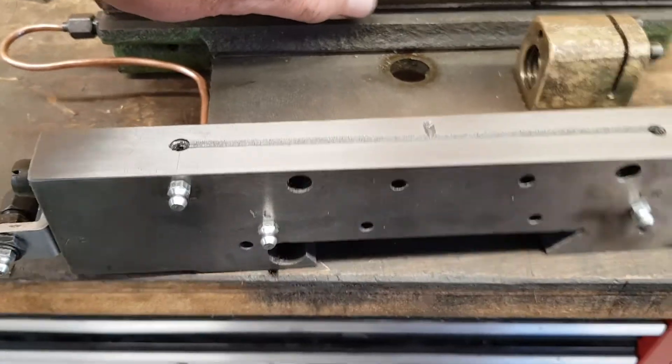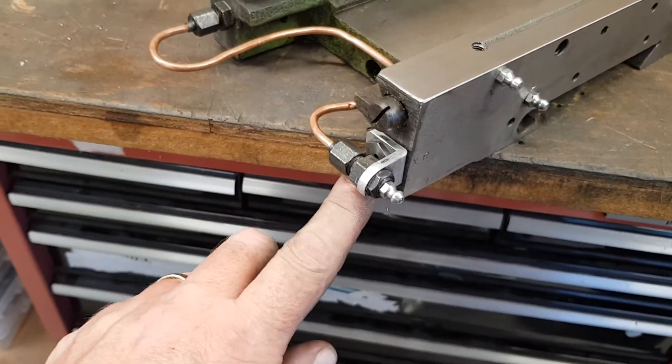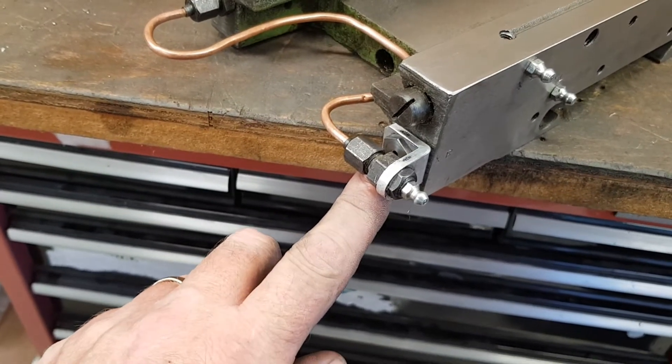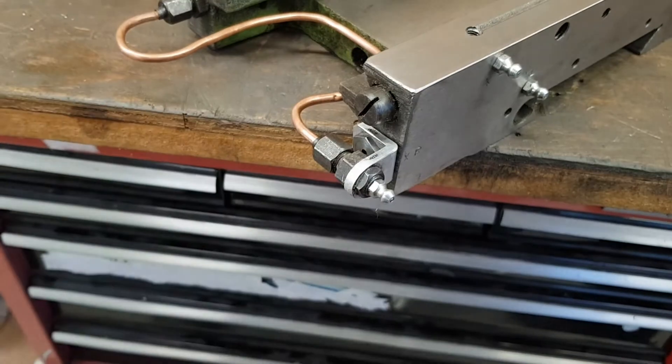I've repurposed one of the original pipes and made a bracket. The original lubrication port, which is there, I've cut the fitting down and used it as a shallow nut, just to hold it in place and save some space.